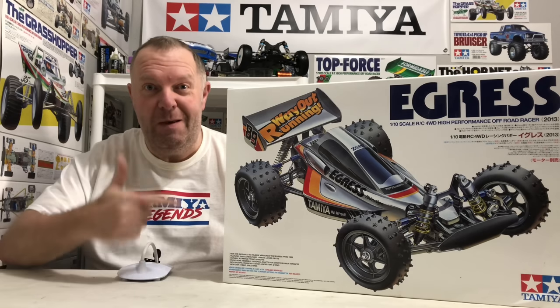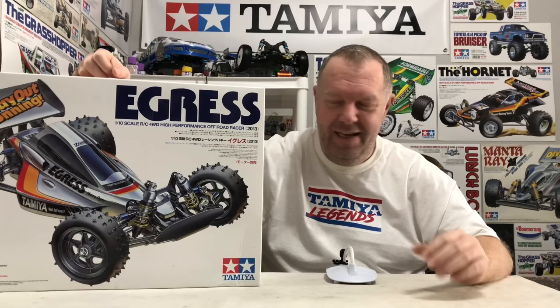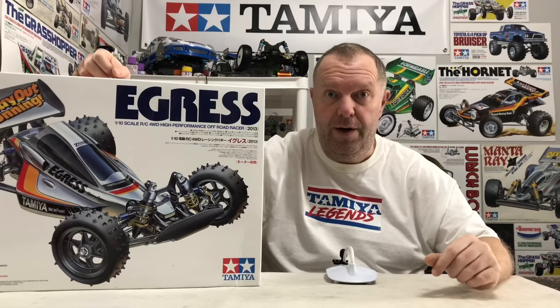Time to build this bad boy. Right guys, it's finally time to crack this one open. Super excited. We all love a build day — or a build couple of days — but this thing, as I'm guessing the majority of you guys will know, this is Tamiya royalty. The Egress is just one of the super nicest kits Tamiya ever did. Obviously, this is the 2013 re-release, where they made a few upgrades as well, which is good.